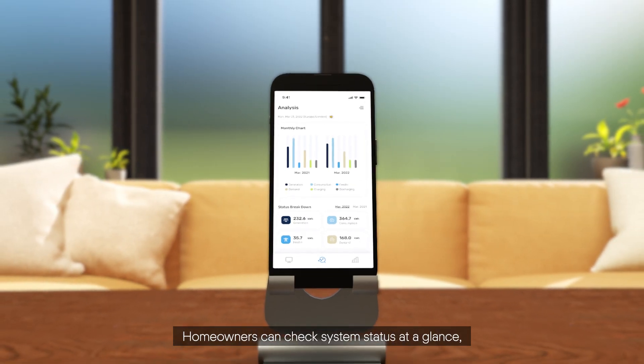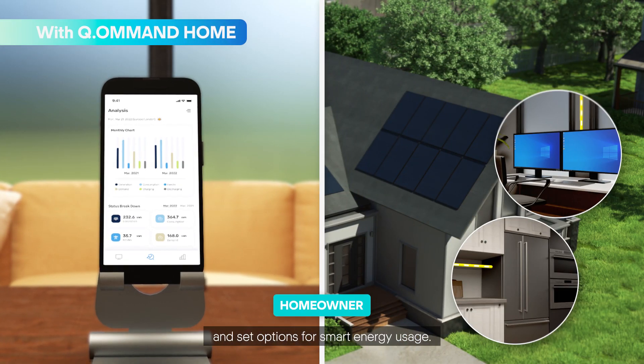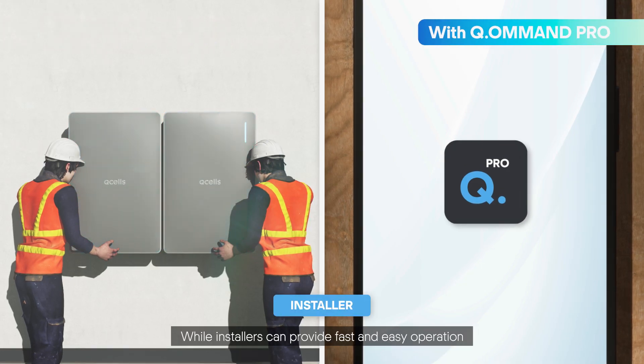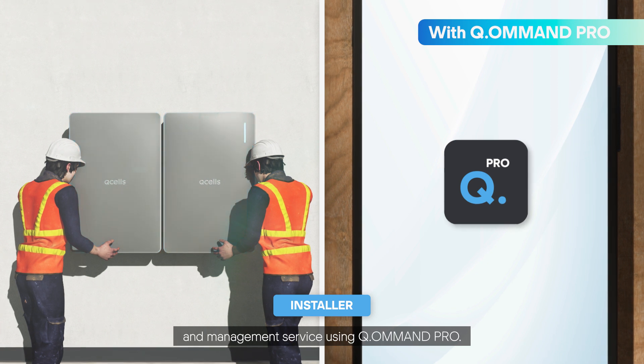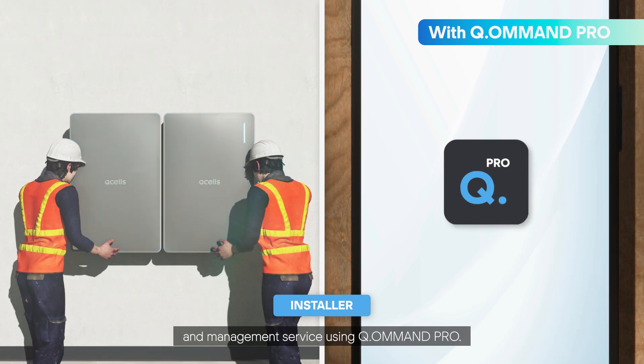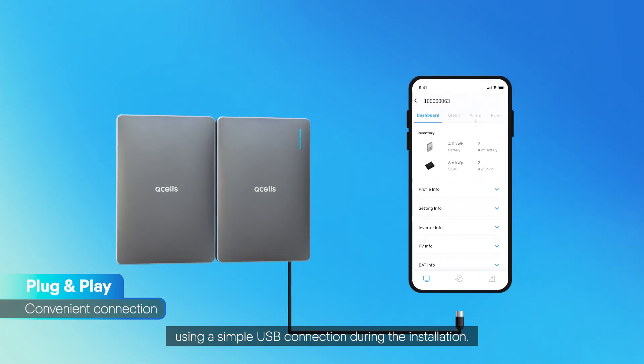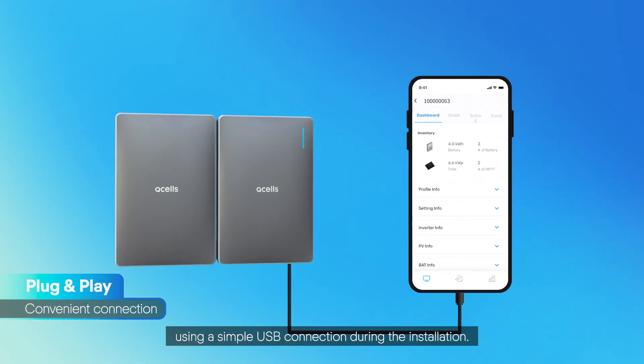Homeowners can check system status at a glance and set options for smart energy usage, while installers can provide fast and easy operation and management service using Command Pro. Installers can also easily plug and play Q-Home Core using a simple USB connection during installation.